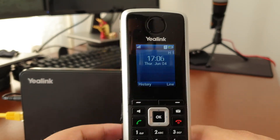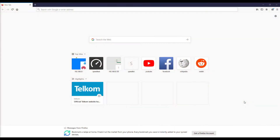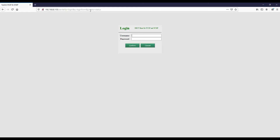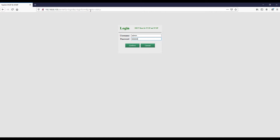Now we're going to log on to the Yealink base to check out the settings and save our VoIP number. My IP address is 192.168.8.105 — enter that into the browser. On the login page, the default username and password is 'admin'. Pop in admin for username and admin for password and click OK.